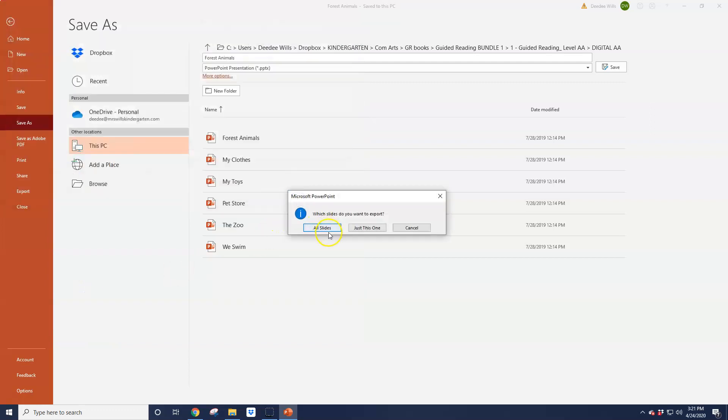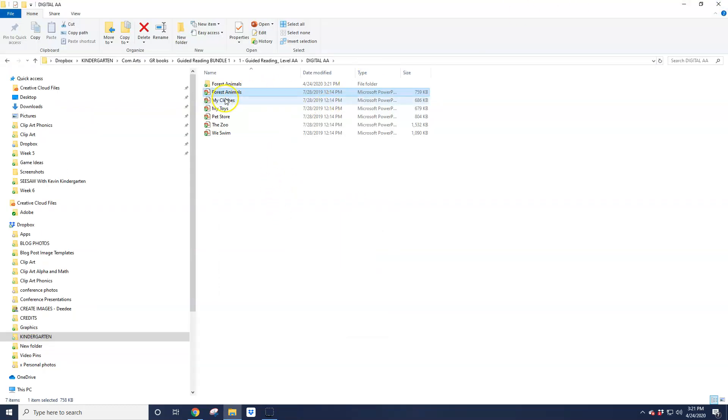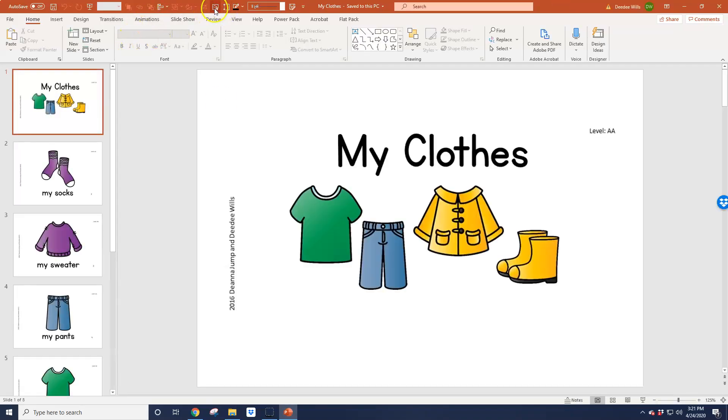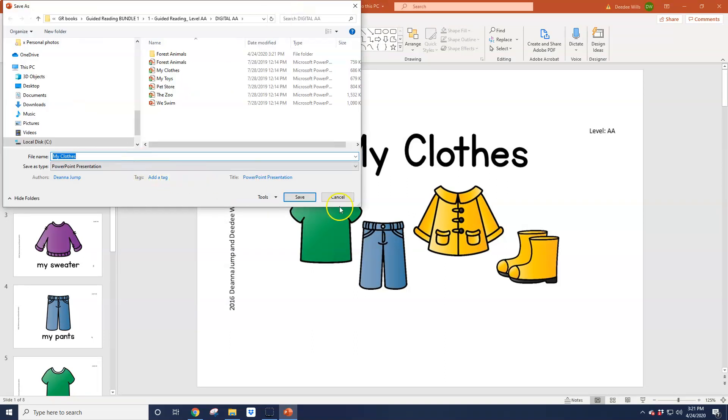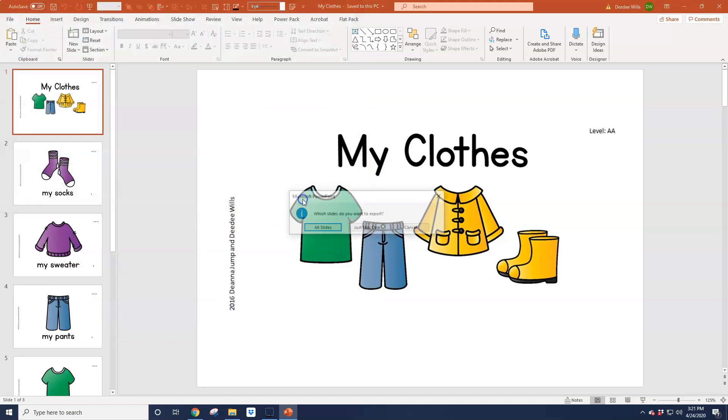And save it. It's going to ask you if you want to do every page — and yes, I want to do every page. So I've done Forest Animals and now I'm going to go ahead and do My Clothes. I do have a shortcut that I use up at the top, so maybe you have that set up also. Use that shortcut — save as a PNG image.